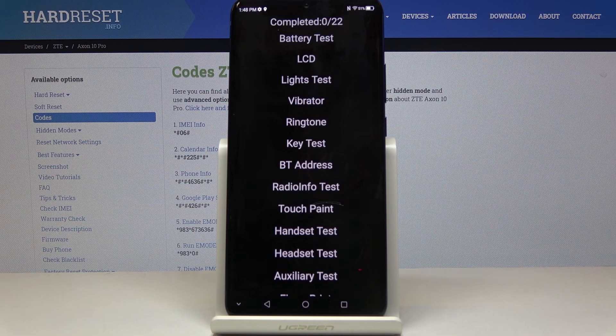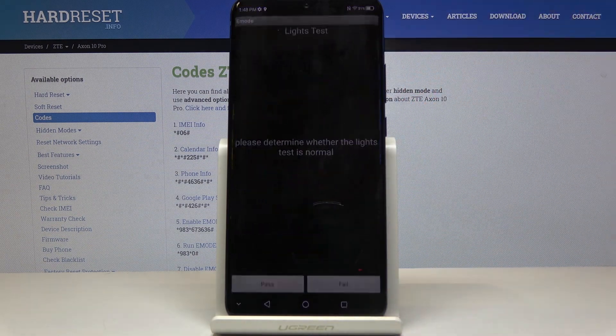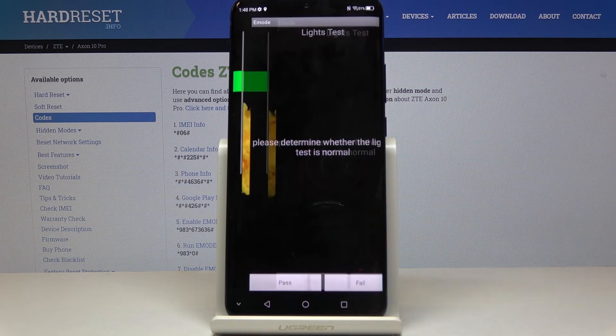For example, let me perform a lights test. You have to decide if it's working properly — and it definitely passed.